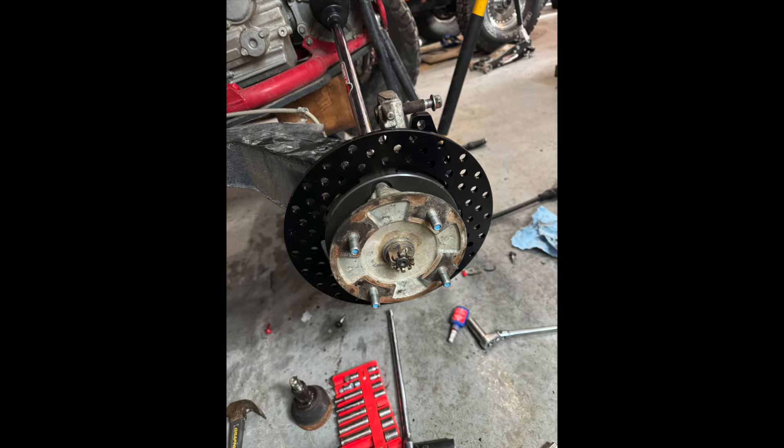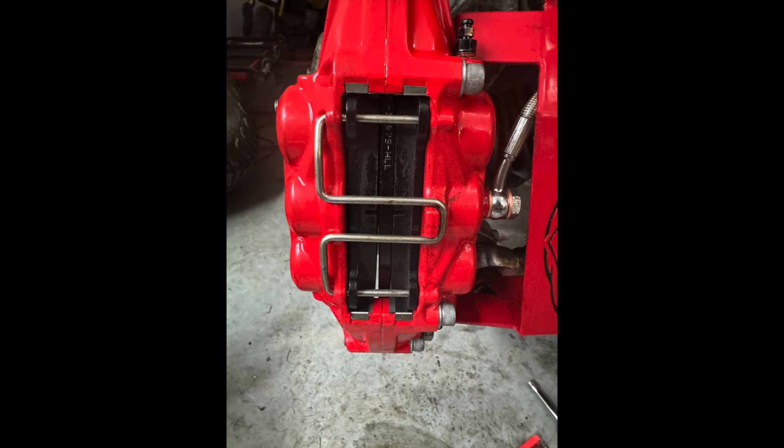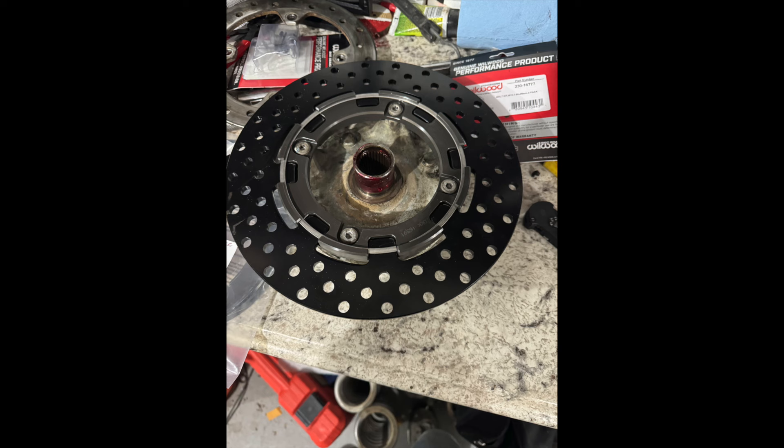Hi everyone, Russell here again. Today we will be doing a brake upgrade for the Honda Talon — replacing the rotors and calipers with the front and rear kit from Wilwood. It looks great so far. If you have any questions let me know and I'll walk you through step by step.